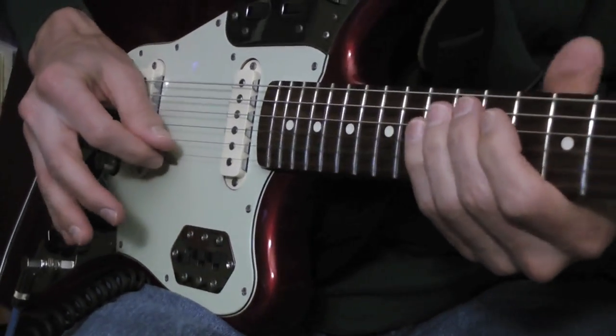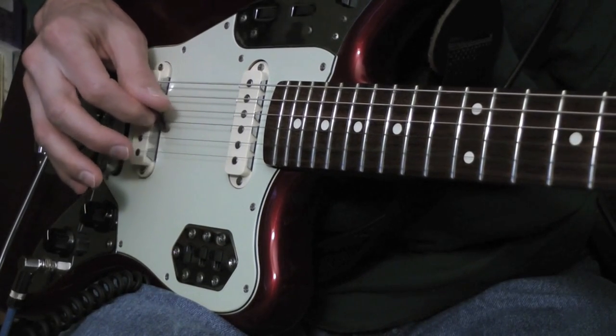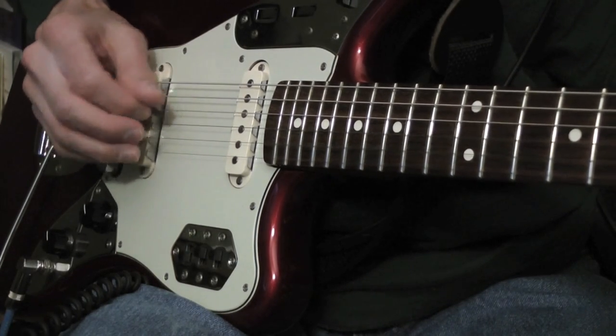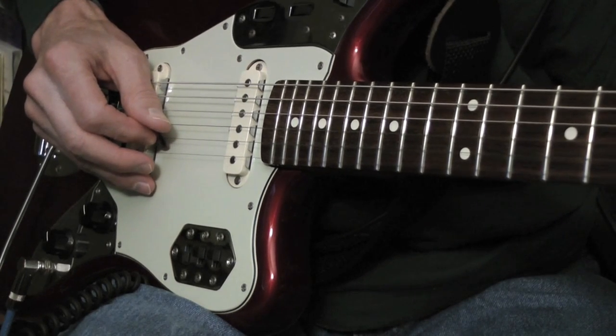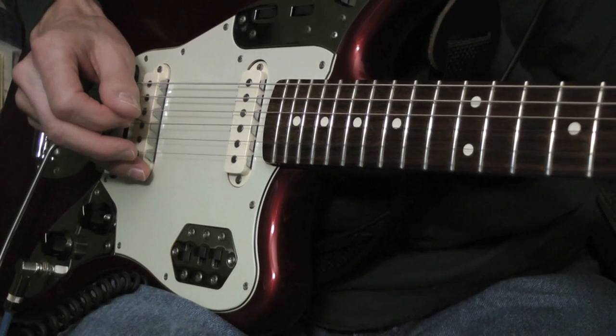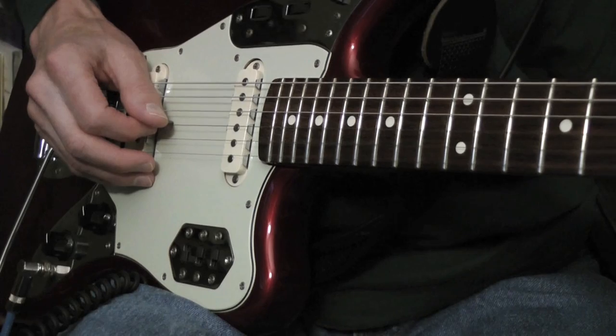What I'm doing there is I'm sweeping the pick on these three strings here. So open E, open B, and that's an A note — third string, second fret.